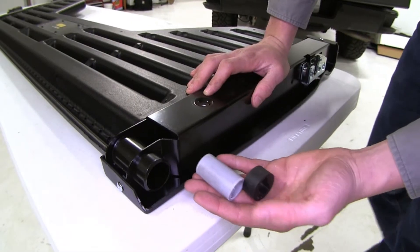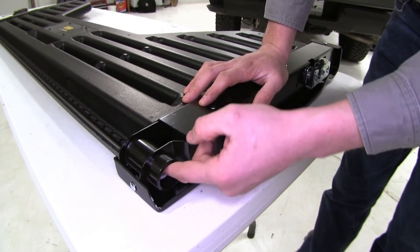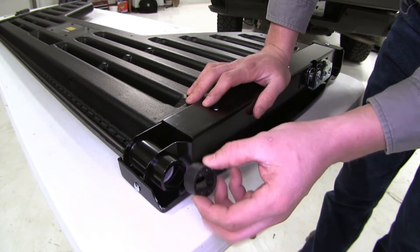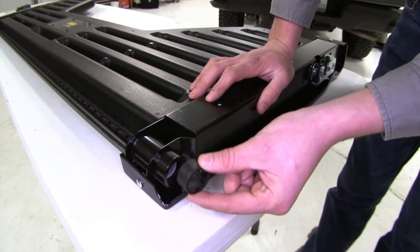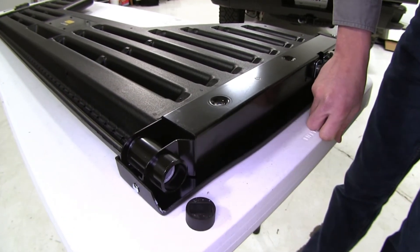For our driver's side we can take our PVC spacer and go ahead and put that in. For our bushing, we're actually going to put this on our truck before we put our louvered tailgate on, so we're just going to set that down for now.